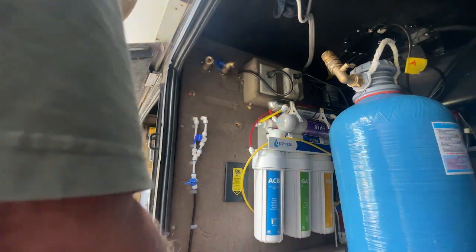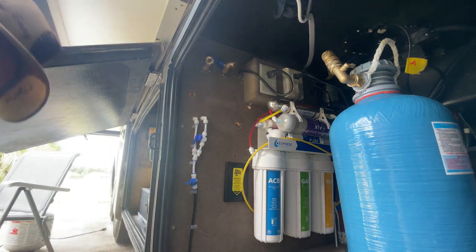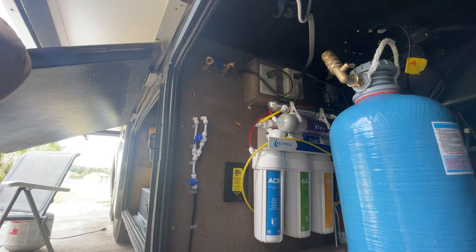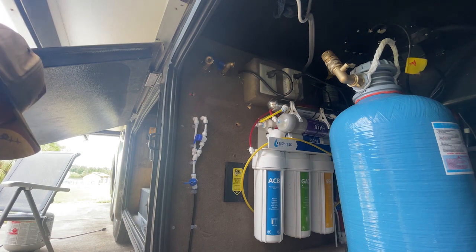You can see the two faucets are mounted up there now and I've got them in a pretty good position. I'm just looking for some screws to mount the faucets to the wall and also looking for my hose.